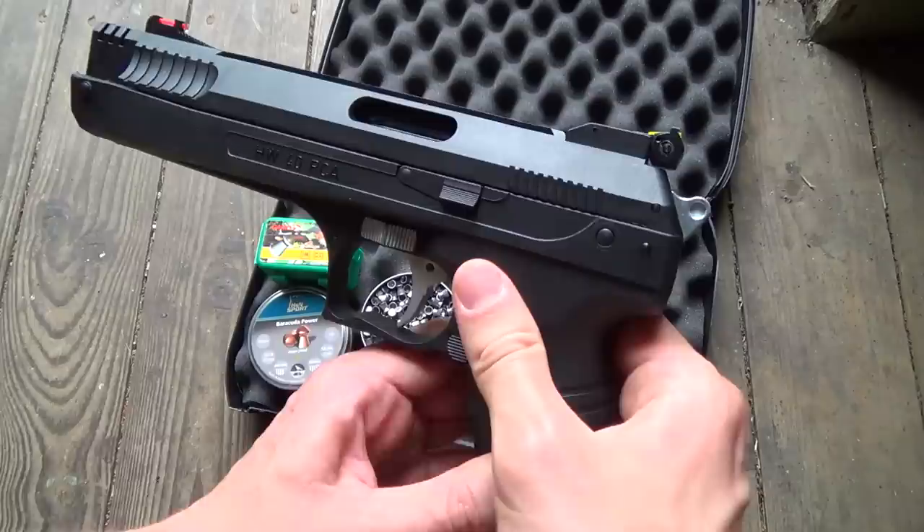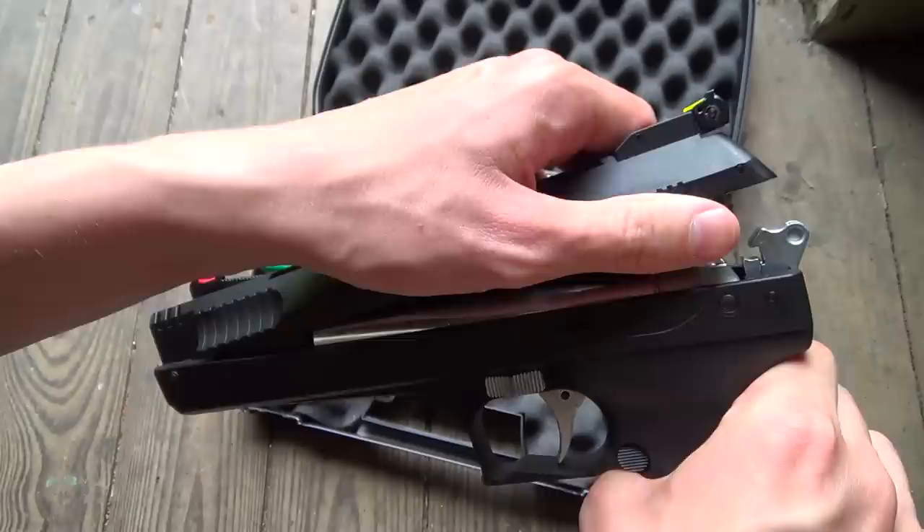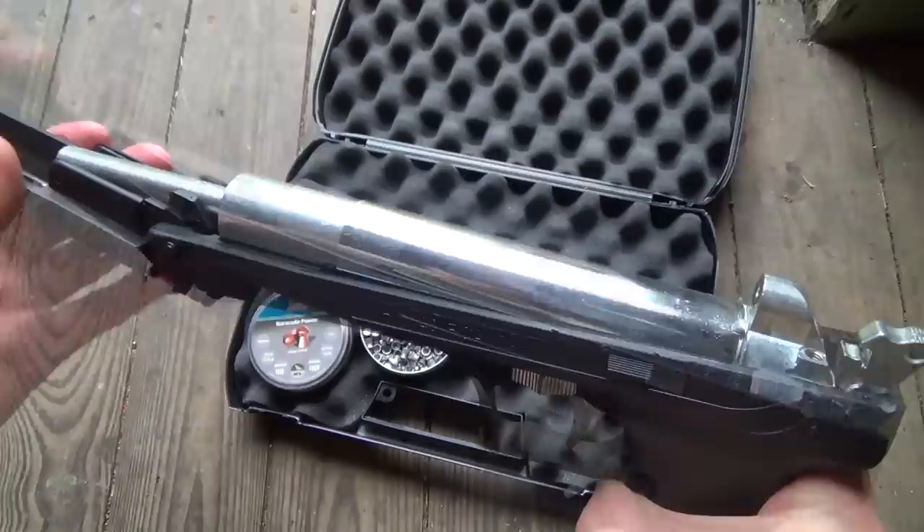The hammer on the back is actually not a hammer — it's the retaining hook for the top cover or cocking aid. You have to pull the hammer or the retaining hook back to release the cocking aid. Now pull the cocking aid all the way forward.